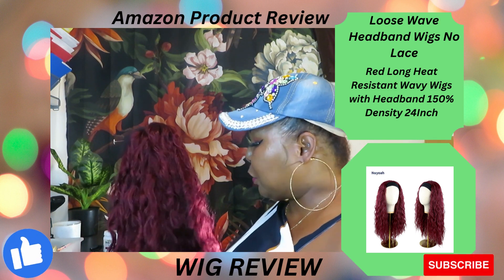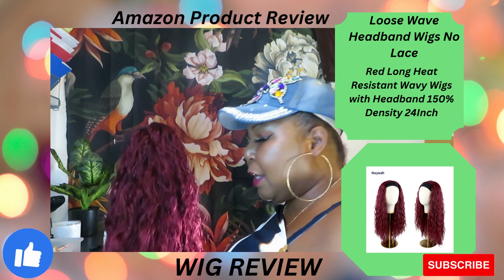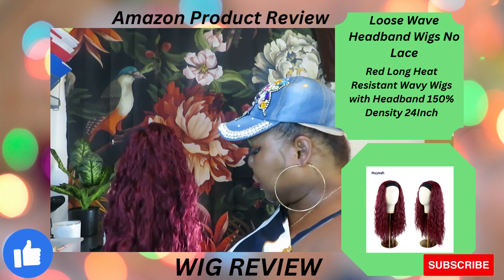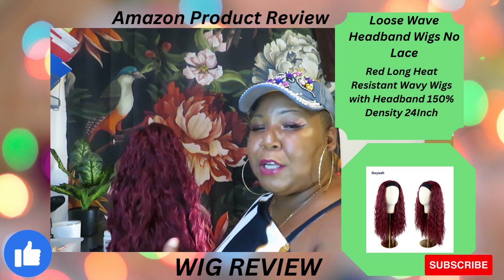What I like to do with my synthetic wigs is when I get them I wash them to take the shine off. And if I'm going places and it's really smoky, I'll wash my wigs so it starts to get a little fuzzy — but I don't mind that because it makes it look a little bit more natural.